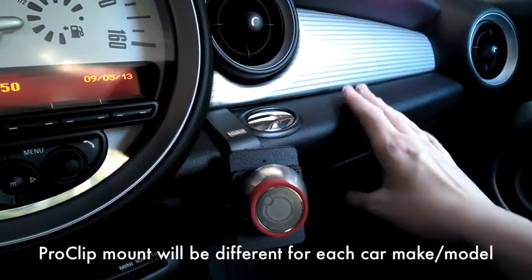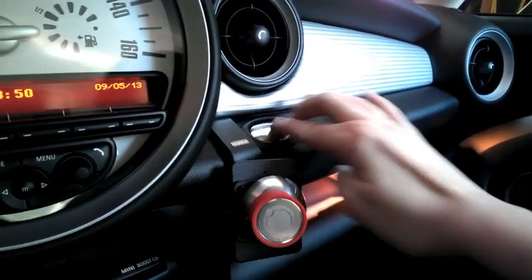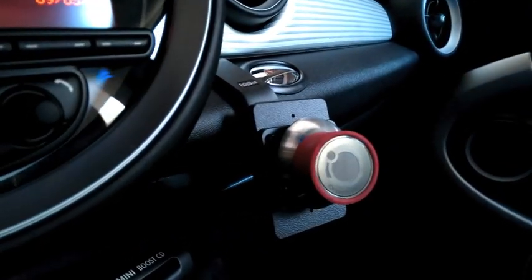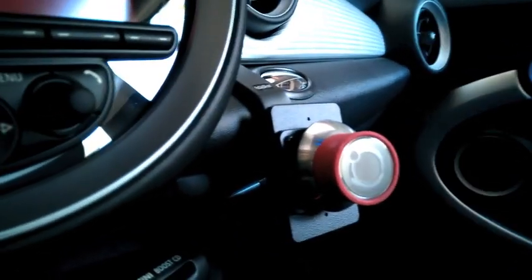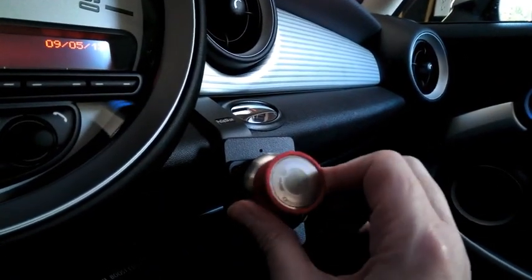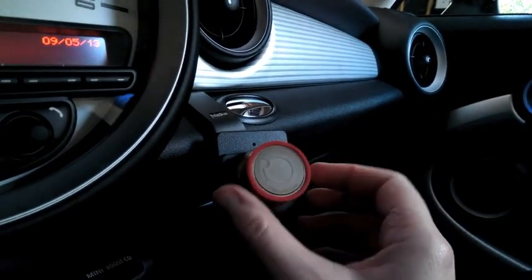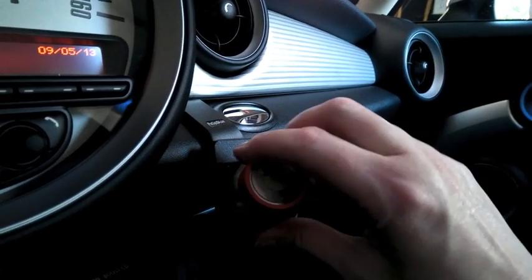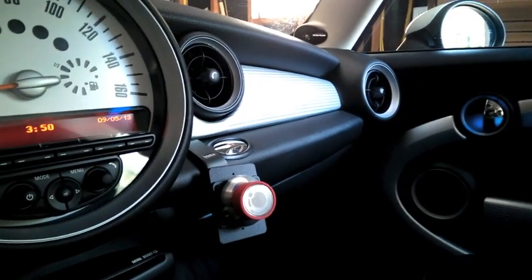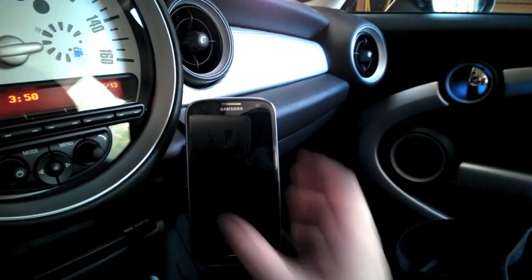It's installed between the two glove boxes of the Mini Cooper — the upper box and the lower box. As you can tell, it's got a funky shape to it. You can see there's a dome, a metal dome, and then this rubber magnet that's mounted to it. Let me show you what it looks like when you put it on — there it is.